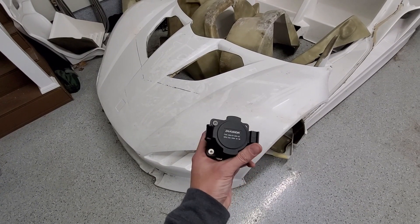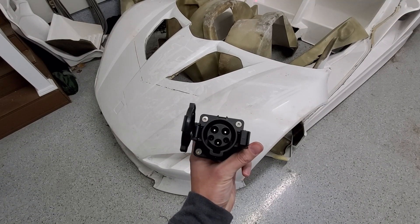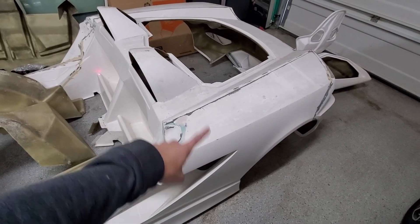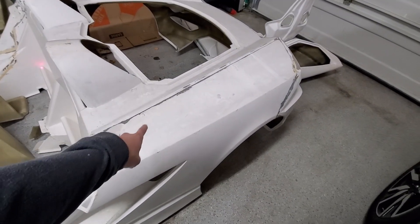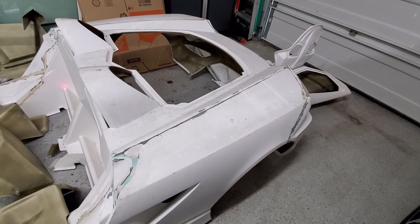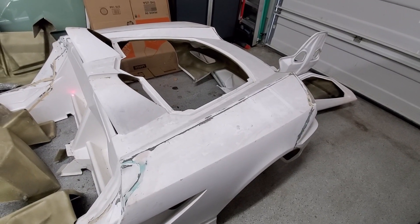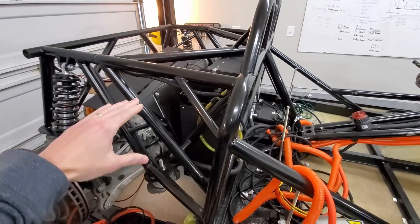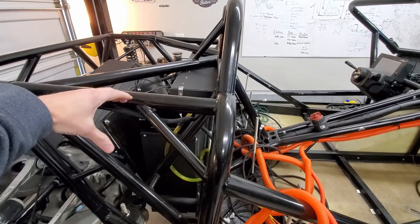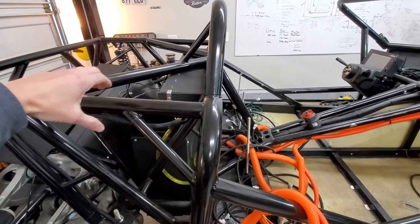I'm still deciding where to put the charging outlet on the car. My leading thought is to put it on the other side, with the charging inlet kind of right here. I'm going to wire everything for a location around there, but if I change my mind, I just get longer wires. So for the charging location, it'll be right around here — not quite sure if it'll be on the outside or inside, but the wire lengths will be sized for this area.